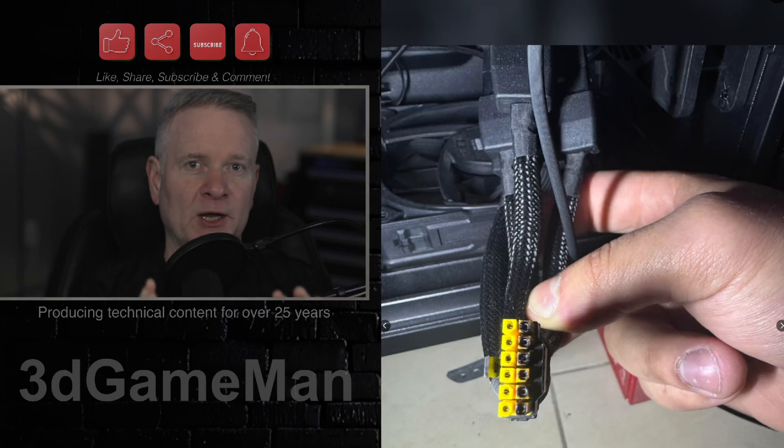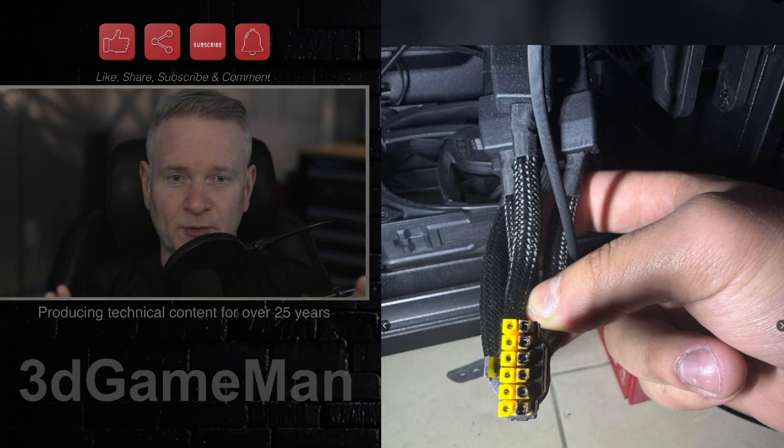So expensive. All this hardware cost this person thousands upon thousands of dollars, and still this is happening. It is crazy.